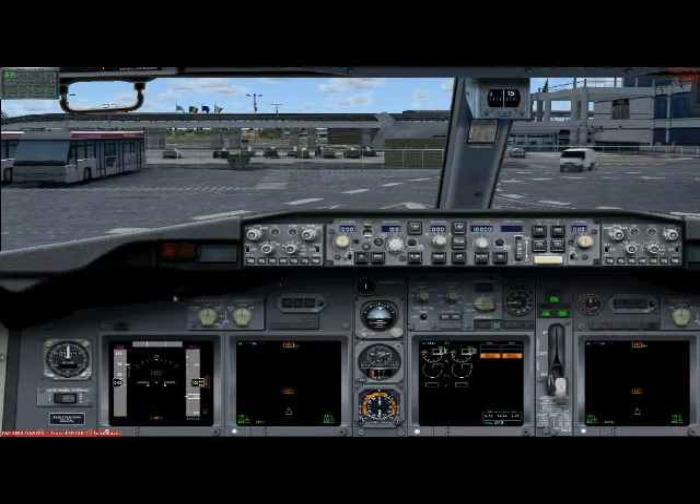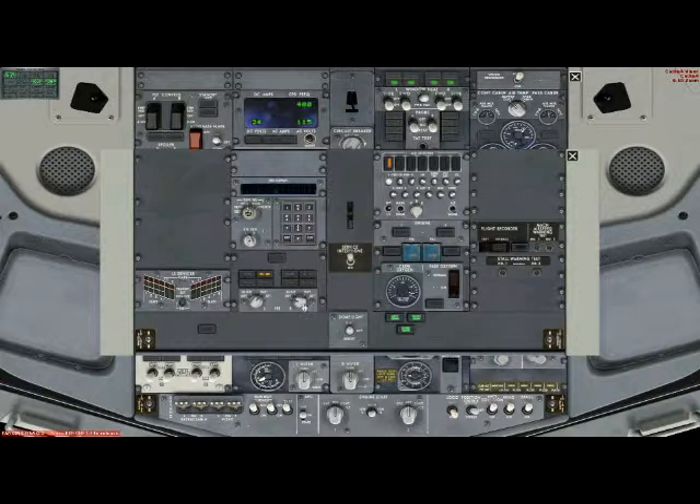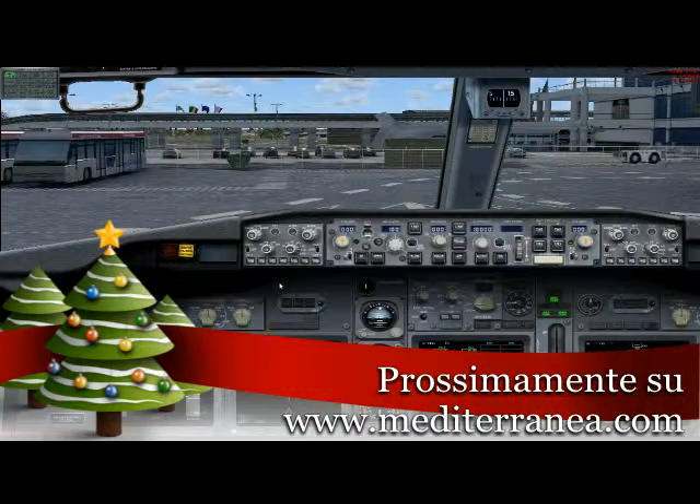Emergency lights? Armed. No smoking signs? Is on. Probe and windows heat? Is on. ADIRS? Set to nav. Checklist is complete. When ready, start log on the deckers.